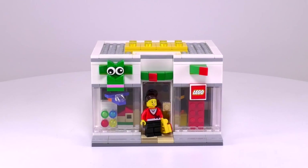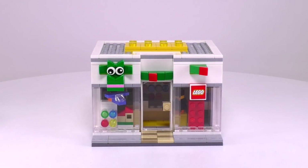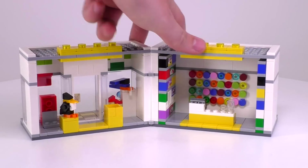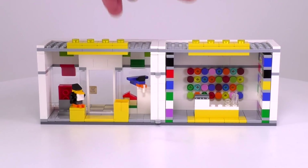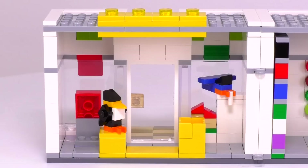Here we have the set in front of us. It's a quaint little store. And before I describe the features on the outside, let's just open this thing up and take a look at the interior. You can get it to fold out perfectly at a 180-degree angle. There are a lot of nice details here — tons of colors. I really like it. Let's take a look at the entrance section first.